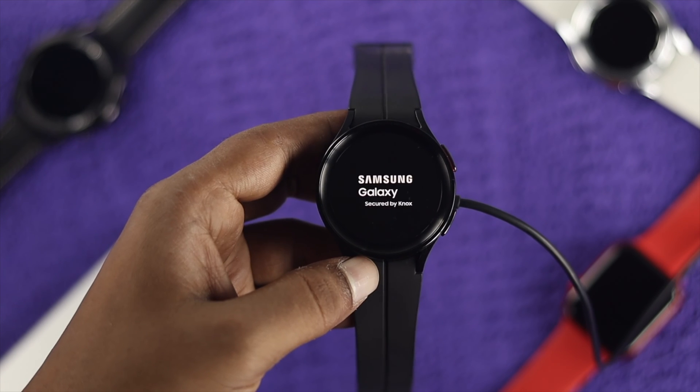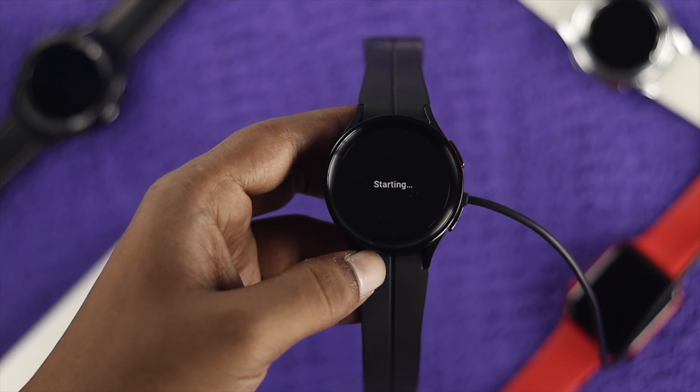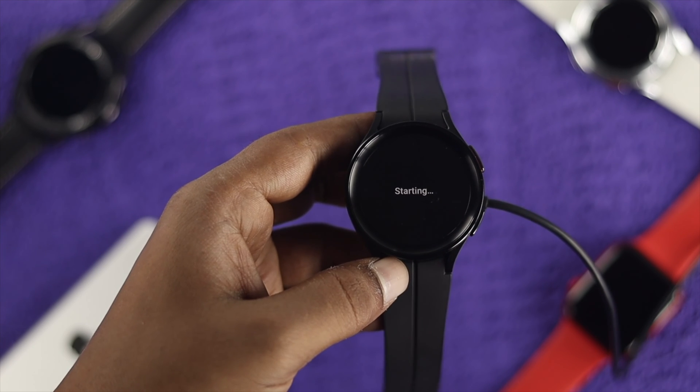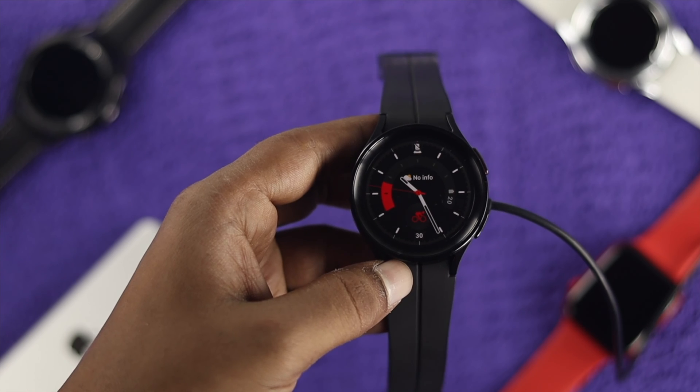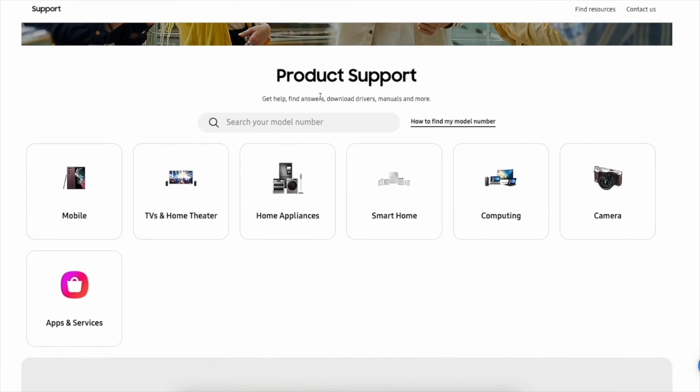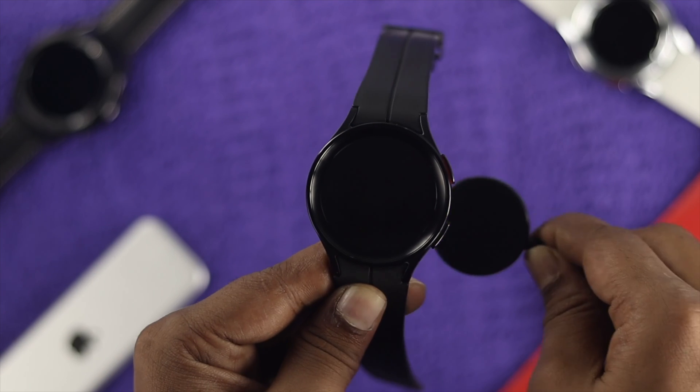Let's say you did these three steps but still have a problem with your Samsung Watch in terms of getting charged — that could mean you have a hardware problem. To solve a hardware-related problem, you want to take your Samsung Galaxy Watch 5 Pro to a Samsung service center to get it resolved.